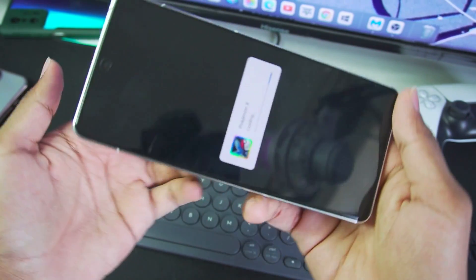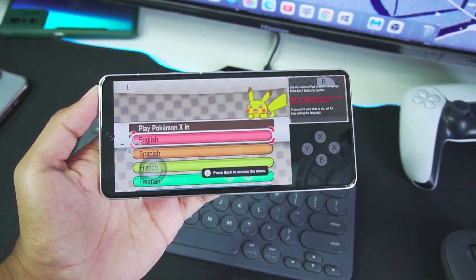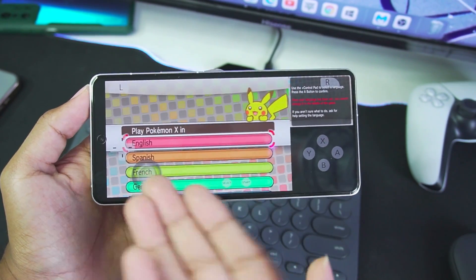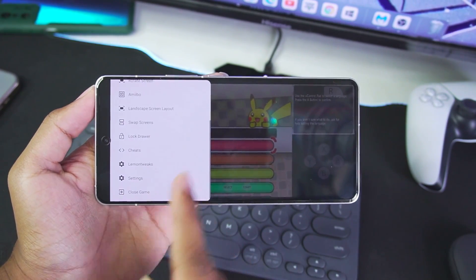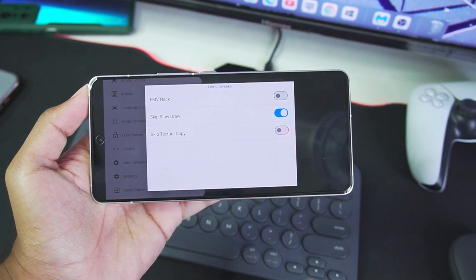Let's go out and try Pokemon X and see how much FPS we can get from Lemonade 3DS Simulator on Android. Immediately I can see it's going off the roof — just look at how fast it is. Let me swipe back and go to the Lemon Tweaks option. We can enable FM and skip slow draw — we'll enable skip slow draw.